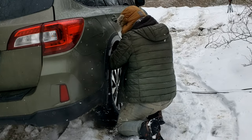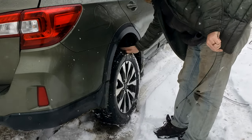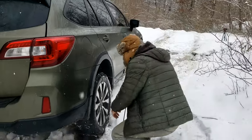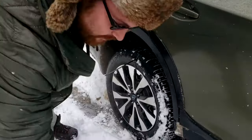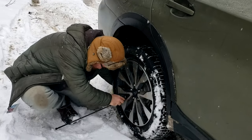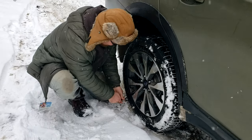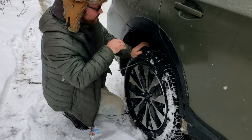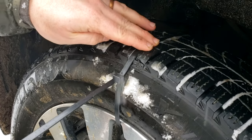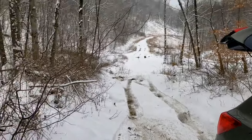Oh no, the zip tie broke. I'm going to really question if this does a lot. Did you see how little it's protruding? Here, get a shot here — that ridge is what we're going to have for extra traction, that's going to dig in. Let's get a snow shot here.